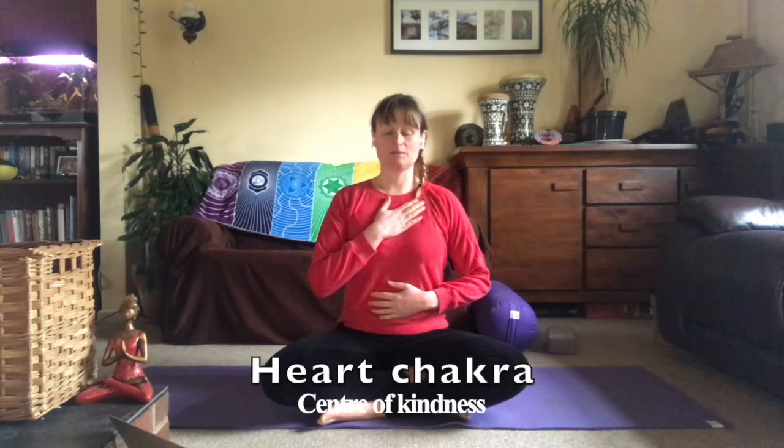Come to sit on a block or on a mat, however is comfortable and not harmful for you. Bring your right hand to your heart; your left hand can go to the abdomen, or leave it resting on your knee or thigh. Take some nice, slow, smooth, deep breaths in and out. You may feel your heart beating underneath your hand, sitting up nice and tall, feeling the warmth of your hands on your chest as it rises with your inhale and falls with your exhale.